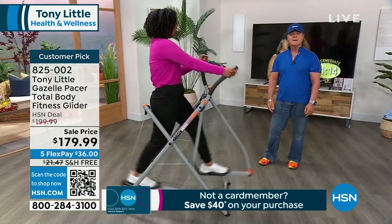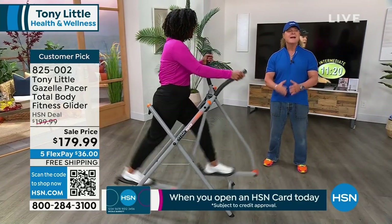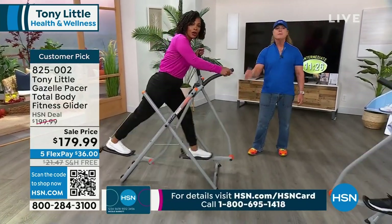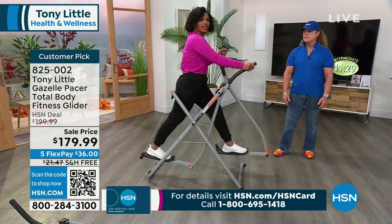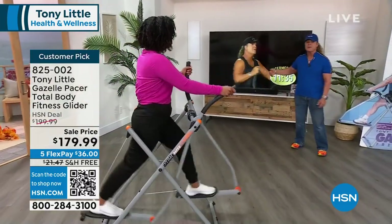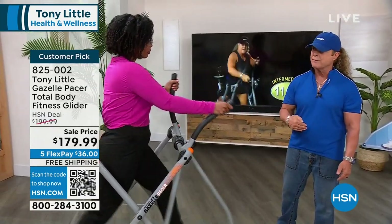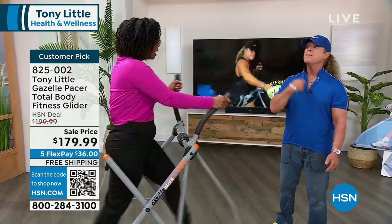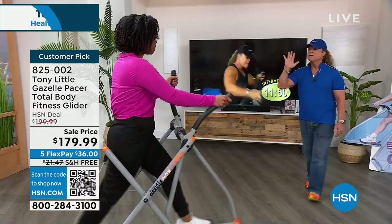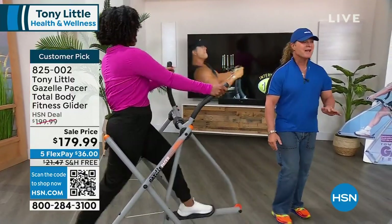When you've done over 7 million pieces of exercise equipment and it's the number one record-breaking, you want it. And you can only buy it here at HSN. It always sells out when we're able to get it about every 6 to 7 months. It comes with personal training — when you hire a personal trainer, it's about $100 to $150 an hour. Here you're getting this home with six different personal trainer programs — about six workouts — which gets you excited and motivated.